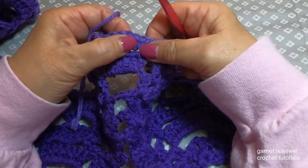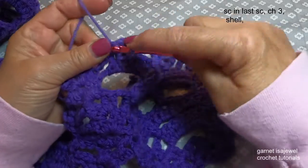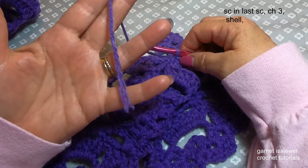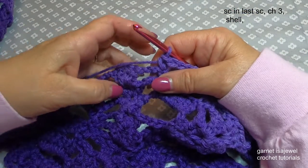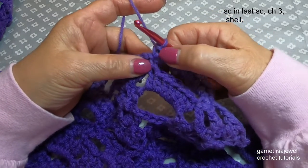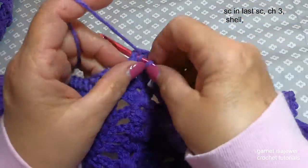We're going to single crochet in the last single crochet, and chain three and shell. Unfortunately in my yarn skein the yarn broke — let me attach my yarn and I'll show you how to finish this. After our seven single crochets on the chain and the single crochet in the single crochet of the previous row, we're going to chain three and place our shell in the chain one space.